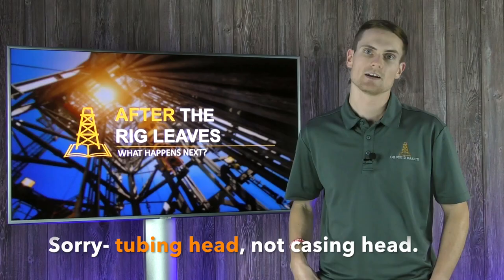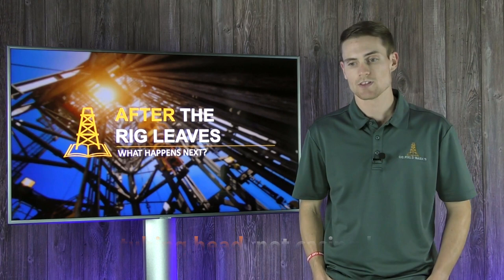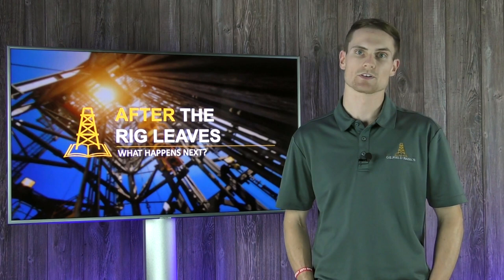You want to make sure that everything is at the proper pressure rating, which will help ensure smooth operations for the fracturing process.